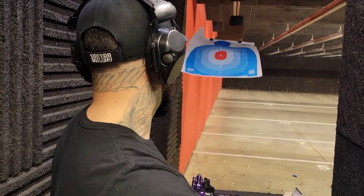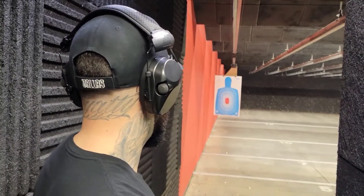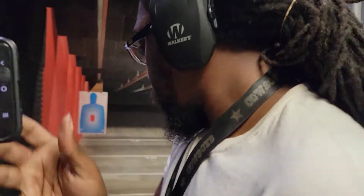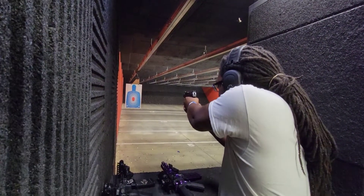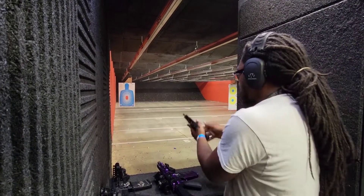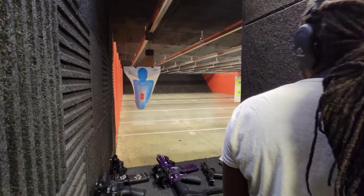Alright let me get some of that brother. Do you want to use a new one or use that one? Yeah we can use that one for the big boy. I know where you shot at. There you go brother. That thing's smooth. I like that.